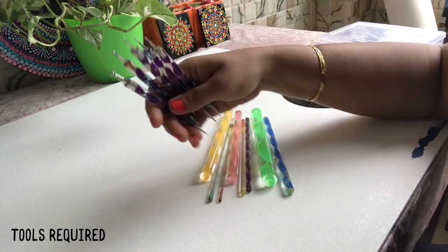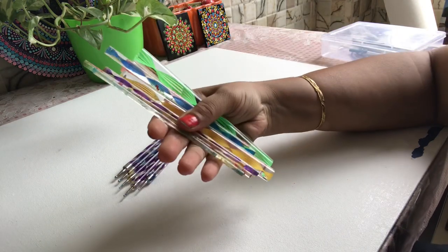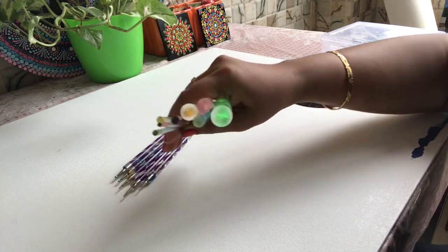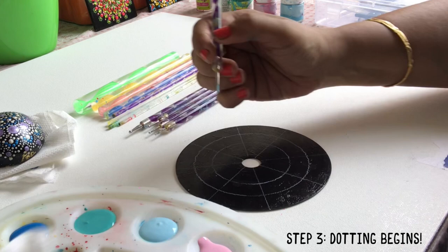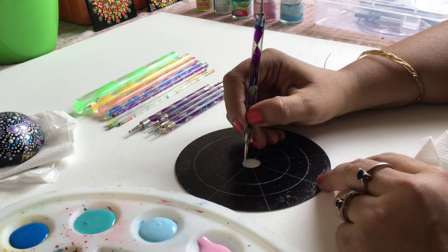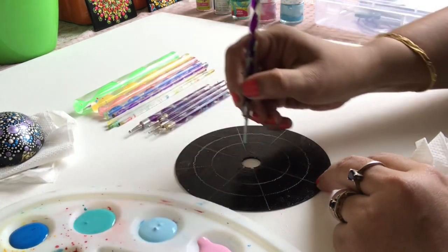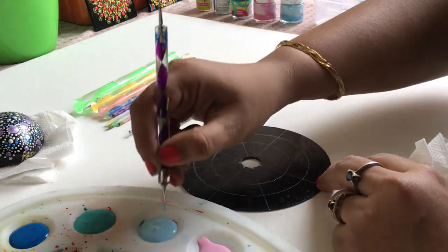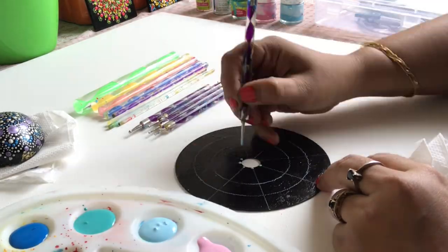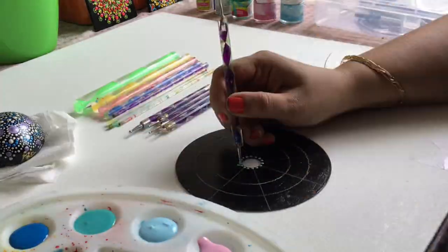These are dotting tools which are available in different sizes. Let's start dotting, starting with the smallest tool. I'm gradually increasing the size of the dots.